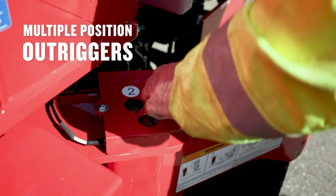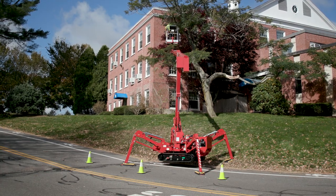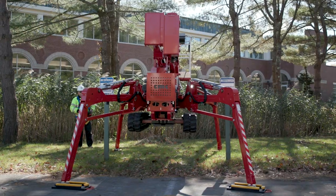Multi-position outriggers allow you to adapt and set up in a variety of configurations so you can fit in even the tightest of spaces.